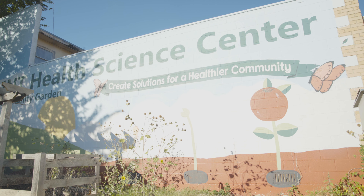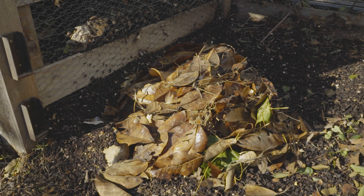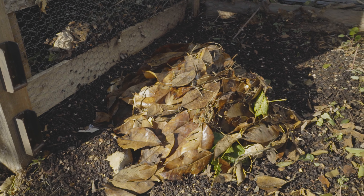Hi, my name is Caitlin Reeves, Community Garden Staff at HSC. Today I'm going to show you how to build a compost pile.